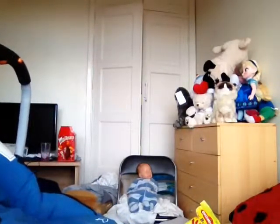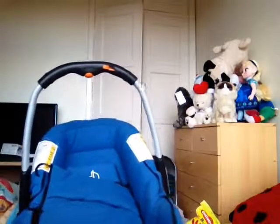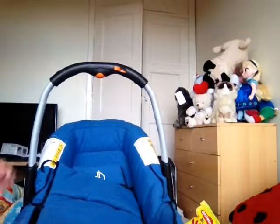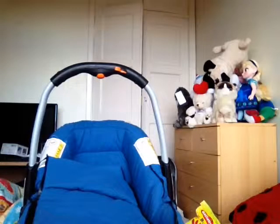So yeah, that's the review on the Jane car seat. If you have any questions about this car seat please leave a comment down below, and I will see you later — bye!